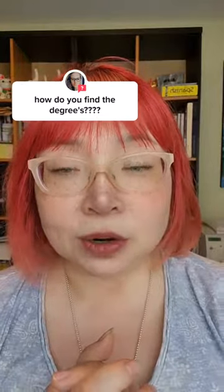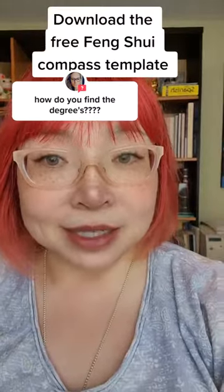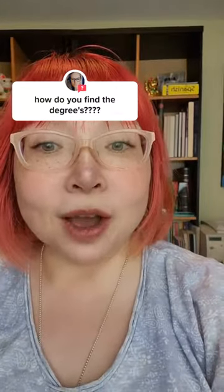Finding a degree for your house is super easy. All you have to do is stand in the middle of your house, take a compass reading with either a real compass or a compass app, and find a corner of your house as a marker — a reference point — and mark down what degree. Download the free compass template that is linked in my bio, overlay it on your floor plan. And that's how you...